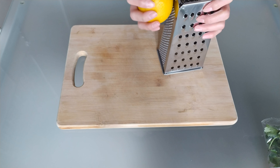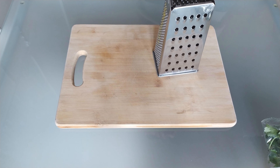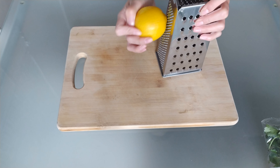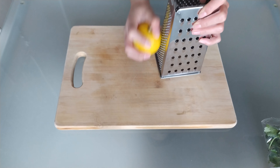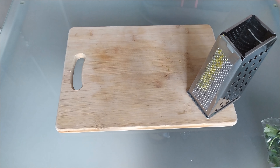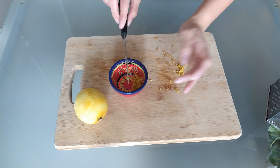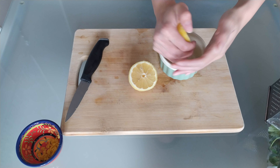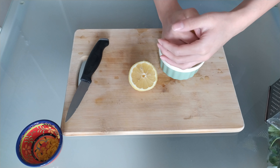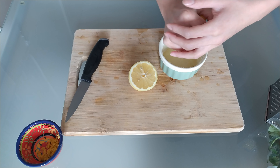I'm also going to zest the lemon. Because I'm using the full zest from one lemon, make sure you're only zesting the yellow parts — you don't want to zest any of the white, as that's where it's bitter. I'm just using a microplane grater. We're going to reserve the lemon zest for later and use the juice from one whole lemon for the soup. I'm squeezing the lemon juice into a little bowl just to catch any seeds before adding the juice to the soup.